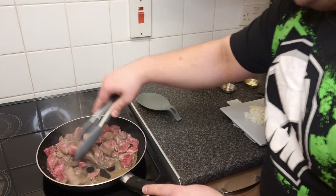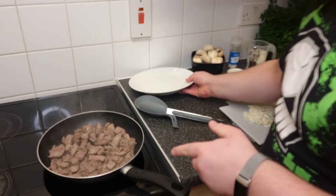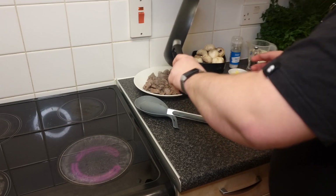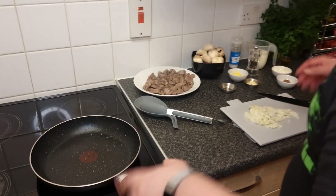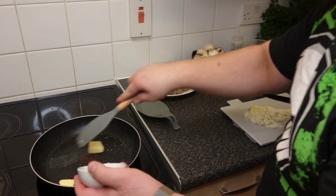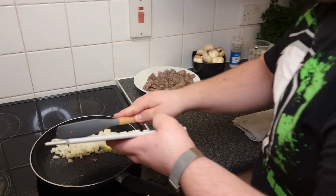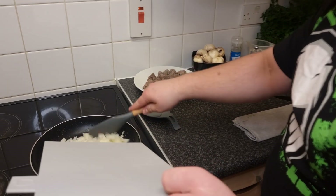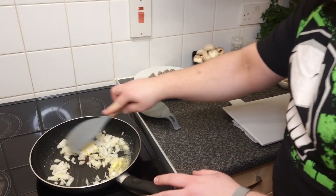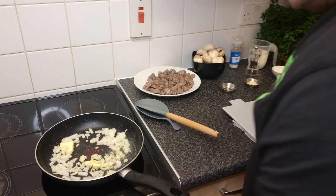Our meat is cooking nicely. It's ready basically when you don't see most of the pink anymore. I'm going to set it aside on a plate. Then I'll put the frying pan back on the stove, add another tablespoon of butter, and add our chopped onion straight away. We want to fry the onion until it's golden brown and reduced a bit — reduce the heat just a little.